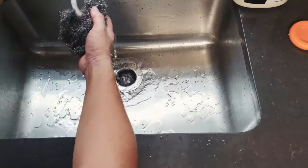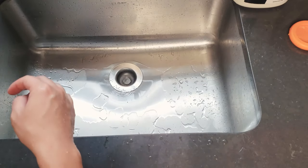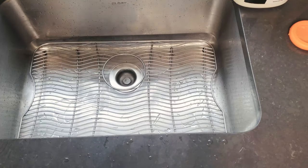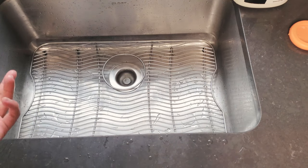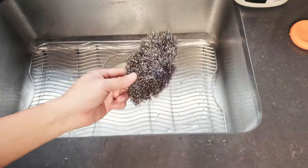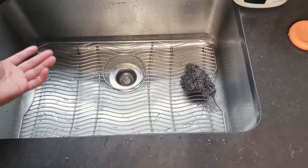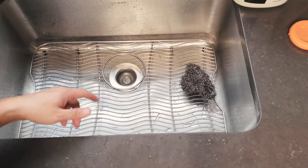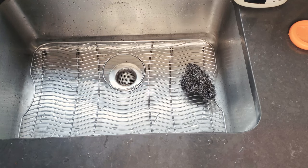I can put the rack back on and call it a day. All done in less than 10 minutes — and if I wasn't recording this video I could probably finish it in five minutes. Magical stainless steel wool — get it on Amazon and I'll post the link below. It works wonders. If you guys have any questions feel free to ask in the comments below. I hope you found this video helpful — if you did, please hit the like button and subscribe. Thank you so much and see you next time!